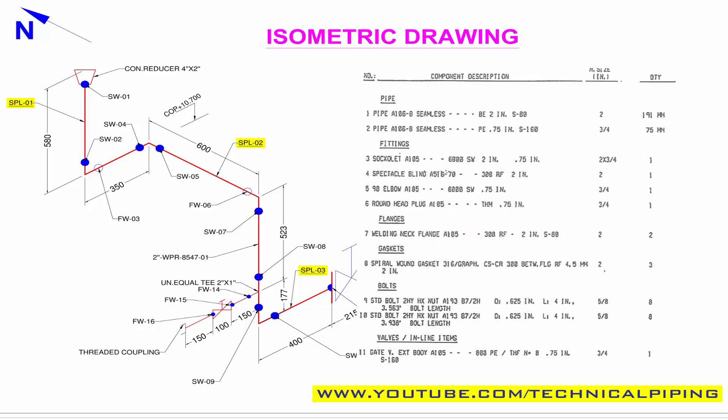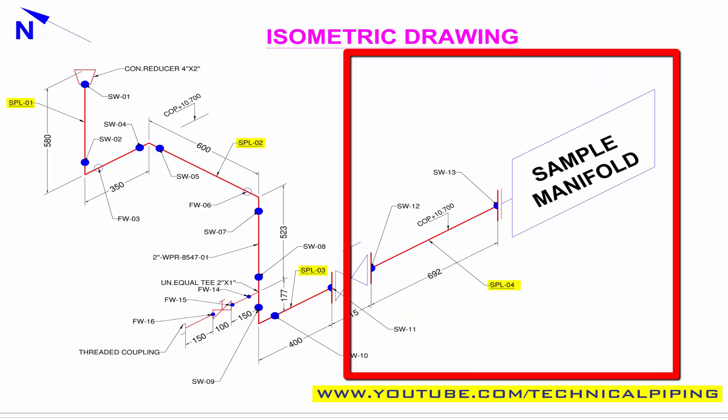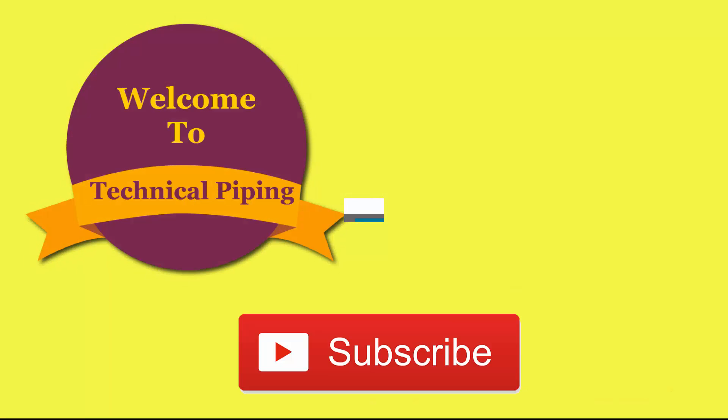These are the things you have to study from the isometric drawing before starting the pipe prefabrication work. For material grade details, refer to the bill of materials in the given isometric drawing. Thanks for watching, and subscribe to the channel for recent updates.